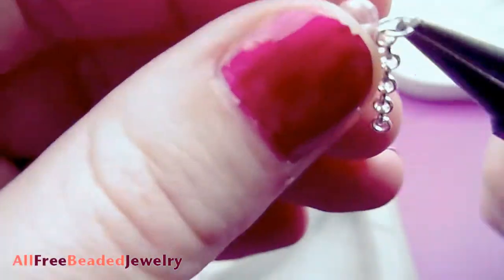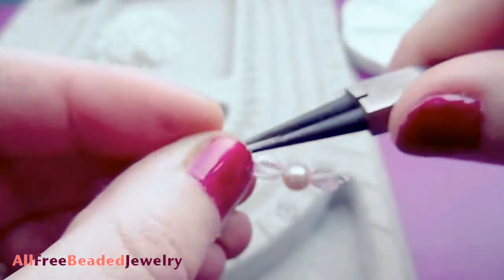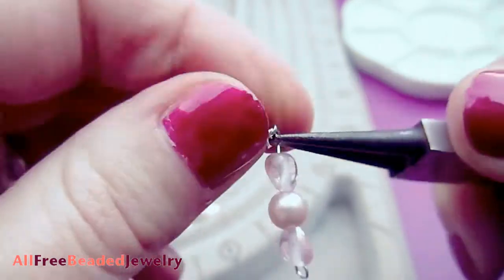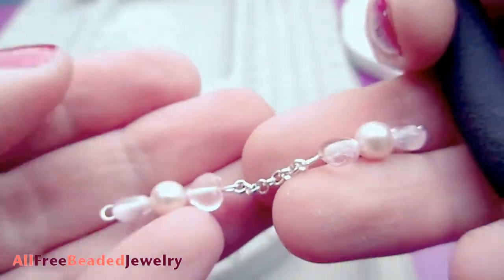Open one loop of a beaded eye pin and attach a length of chain, then close the loop. Open another eye pin loop and attach the other end of the chain. Repeat this so you have connected all of your chain and bead spaces.